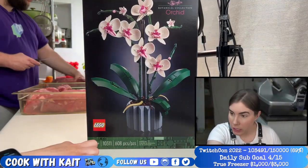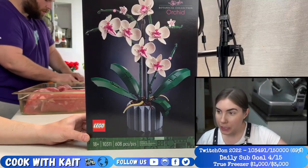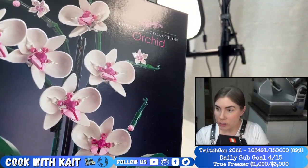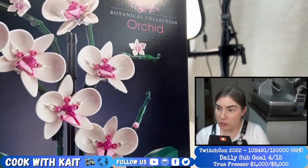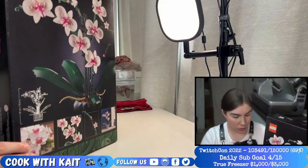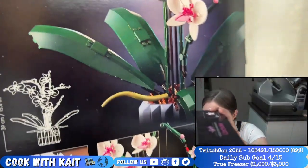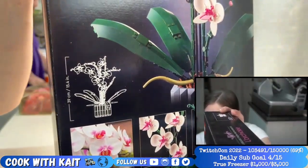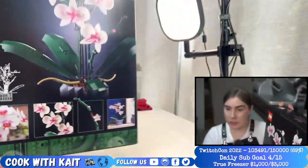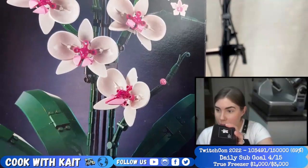You can't build it — as you can see, it's 18 plus on this set. 608 pieces. The orchid flowers are actually Demogorgon heads from the Stranger Things LEGOs, so there's that too. And then if we look at the back, there's the size — it's 39 centimeters tall, or 15 inches tall. It legitimately is the Demogorgon heads.